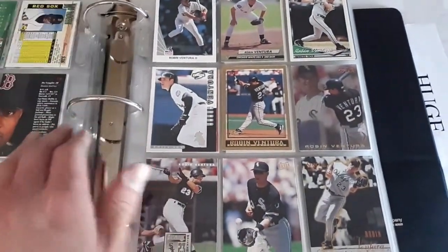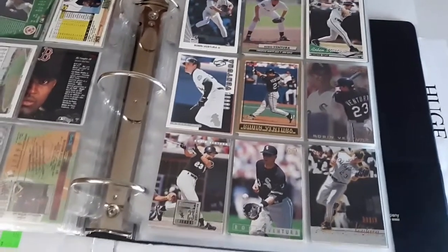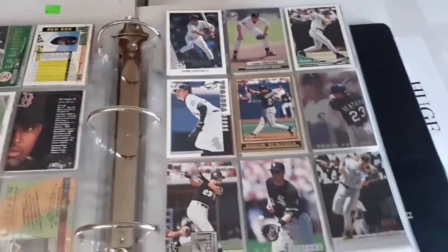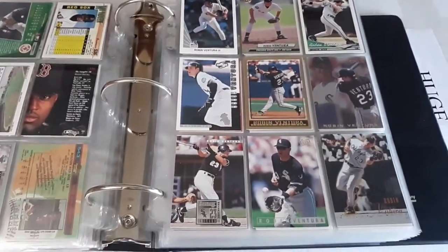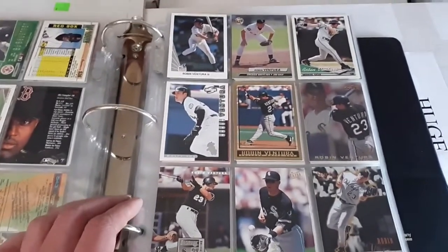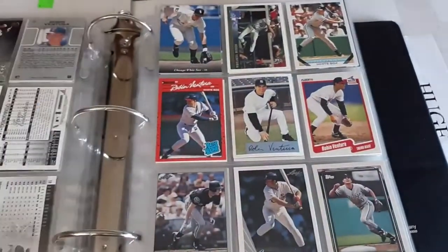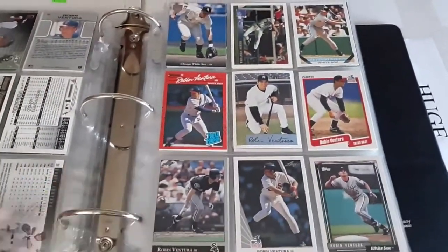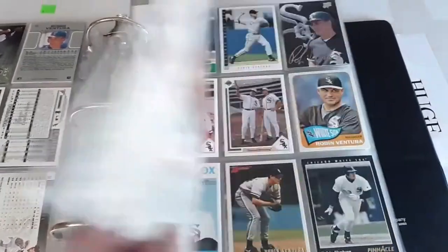I decided to add Robin Ventura — he had a pretty solid long career, and then he took on Nolan Ryan all by himself, so I think he deserves being here. We got him included. I've got two 1990 Leaf cards so I'm going to have to switch those around.